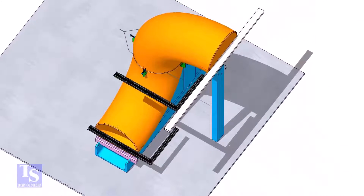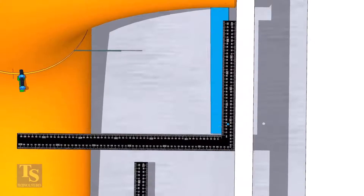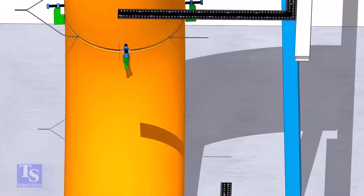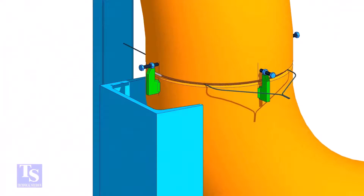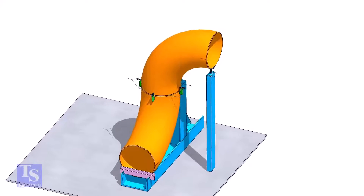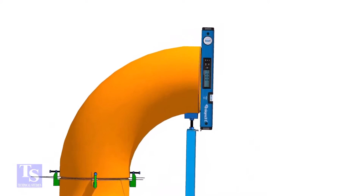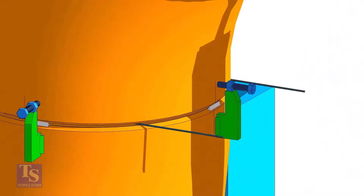Final check: verify the squareness of the elbows. Tack weld on the near and the far sides of the joint as shown. Check the verticality of the elbow face. Tack weld on this side and the back side of the elbow.